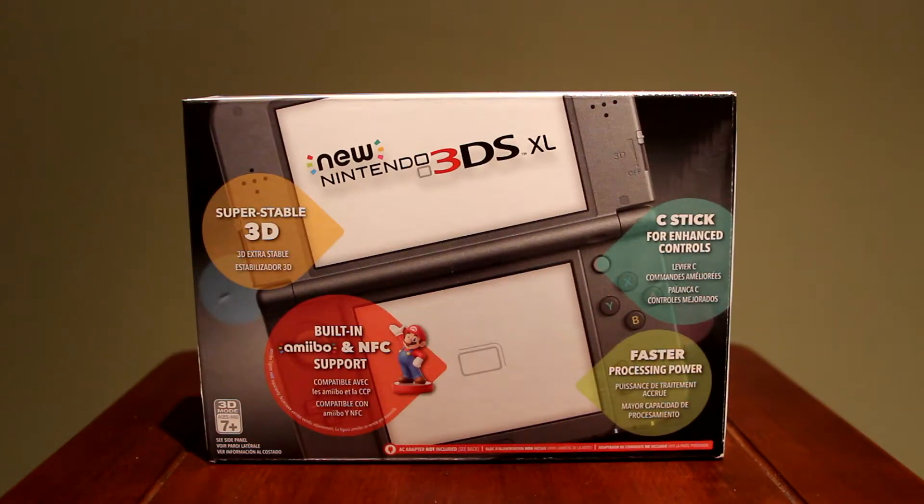Now, despite the name 'new,' it is not new in any way, shape, or form. I'm actually really late to the party on picking one of these up, but I haven't picked up a new gaming console or handheld device in a very long time. My last Nintendo purchase was actually a DS Lite, which I traded in for this 3DS.